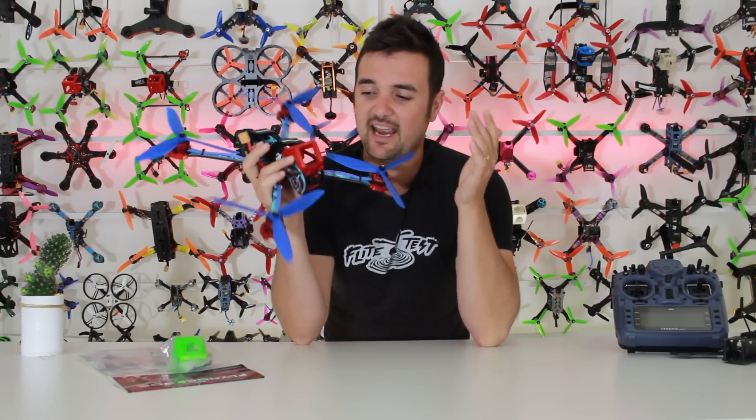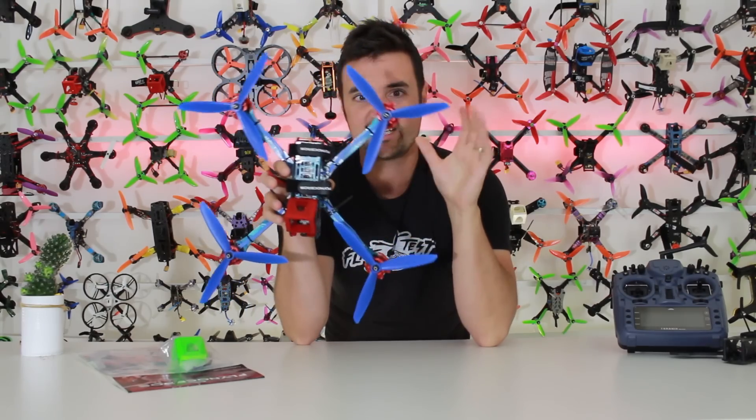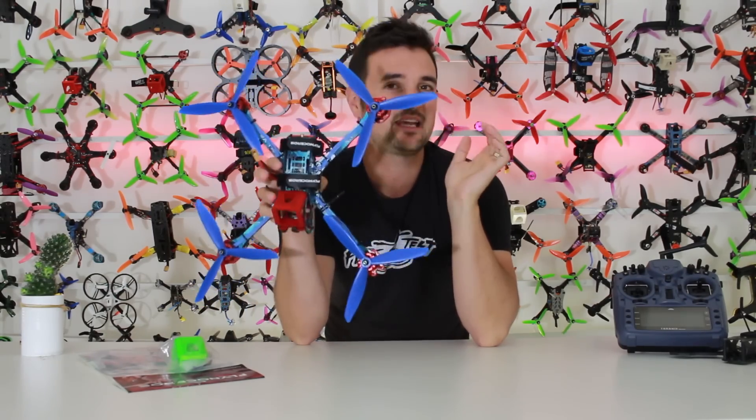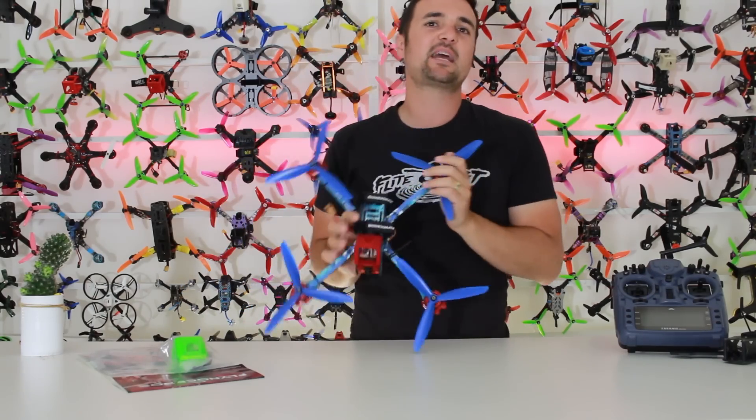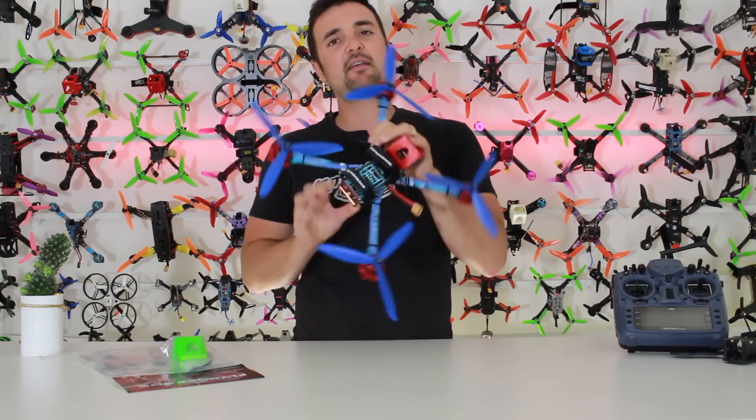I know a lot of people are into long range, and that's why I'm excited for this video, because honestly up until now I have never seen a craft rocking props this big. So this is the part one review — the bench breakdown. We're going to put it on the bench, look at the tech and the specs, and find out what makes this frame special.